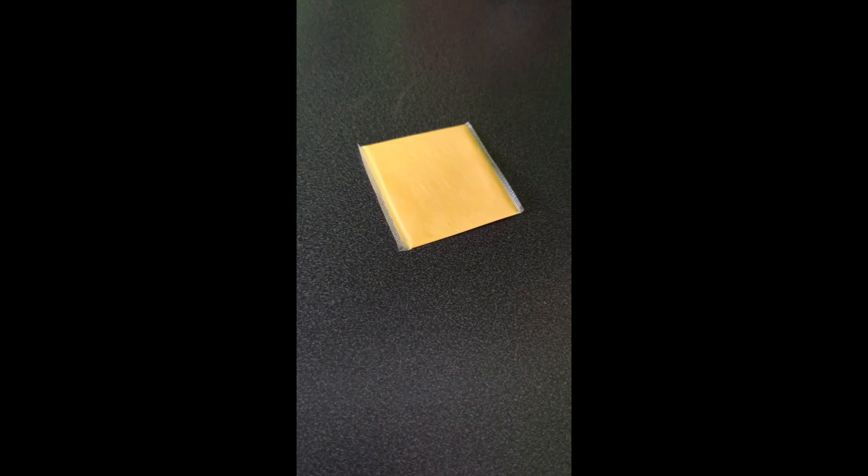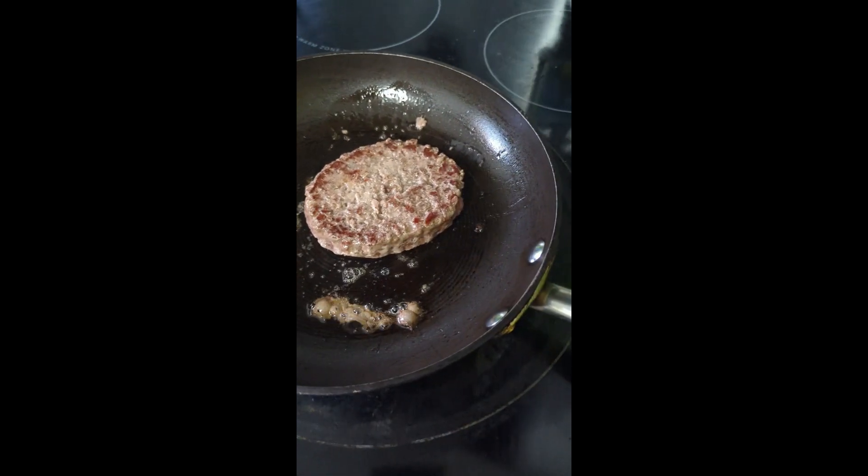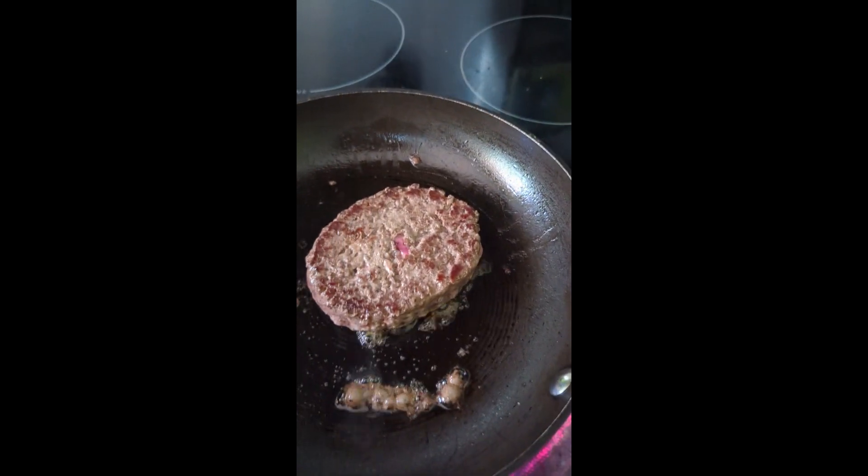You're going to want to grab your cheese right now. This is the most important step. After you flip it, you're going to want to put your cheese on.